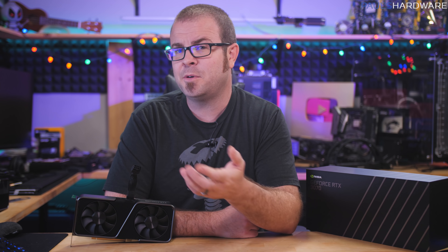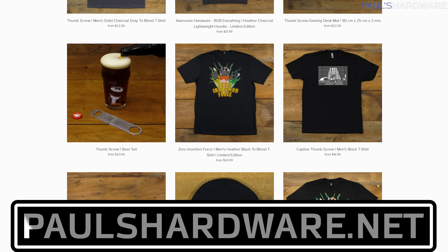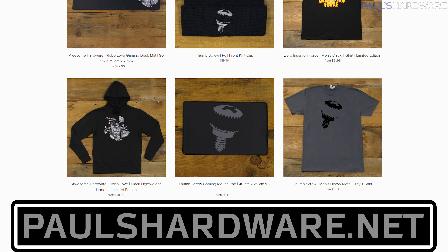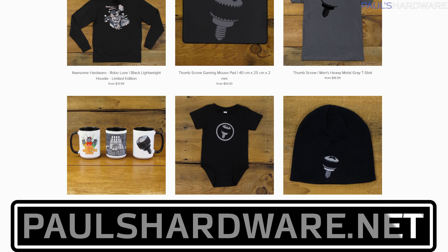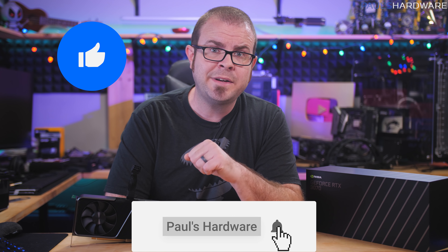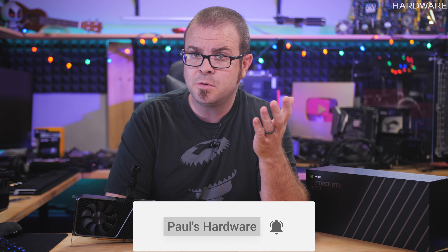I will post links to these video cards if I can find them, and other important stuff down in the description. Let me know in the comments if you're going to try to buy an RTX 3070, or if you were successful if it's after the 29th by the time you're watching this. Closing reminder to check out my store at paulshardware.net for merch — shirts, pint glasses, mugs, and other thumbscrew related items. Hit the like button if you enjoyed it, consider subscribing if you extra extra enjoyed it, and we'll see you guys next time.